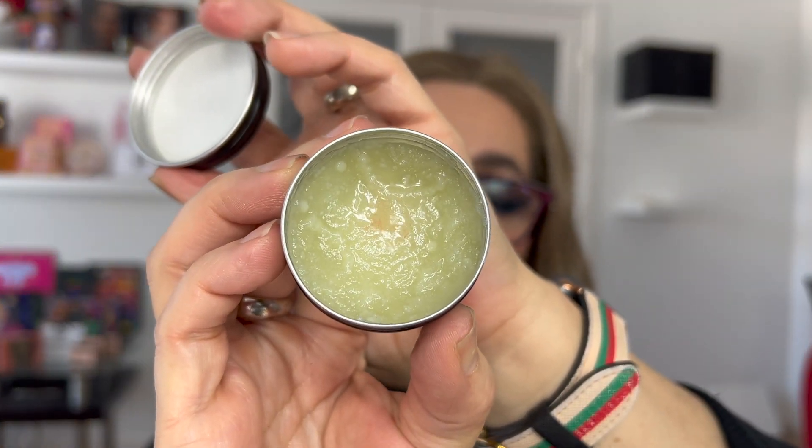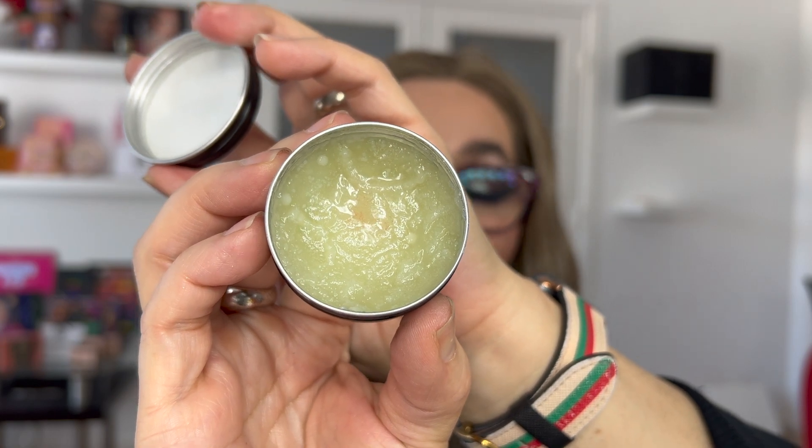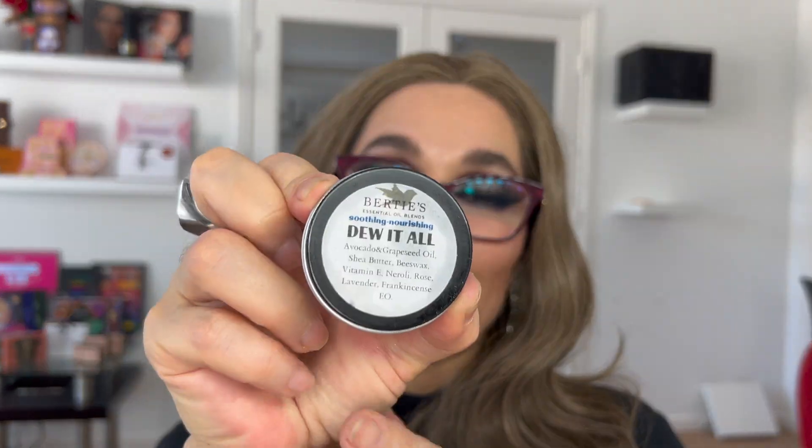Look at this — you will see how and why. Normally, for the longest time you can imagine, I was using Vaseline on my lips, but I heard that Vaseline was not the best thing for your lip care. So this brand is called Bertis. It's an essential oil blend — soothing and nurturing. It says 'Do it all.' It is infused with avocado, grapeseed oil, sheep butter, beeswax, vitamin E, neroli, rose, lavender, and frankincense oil.